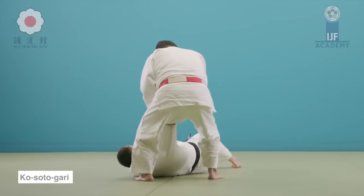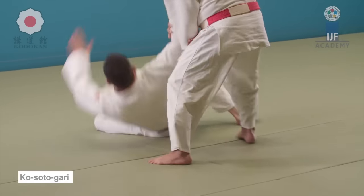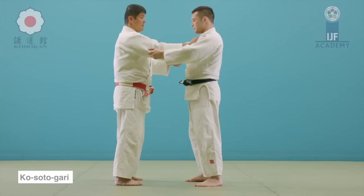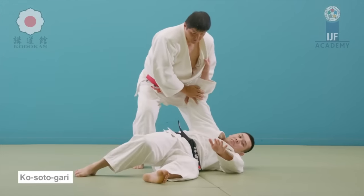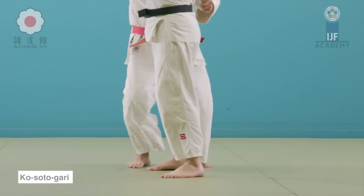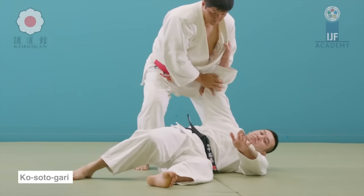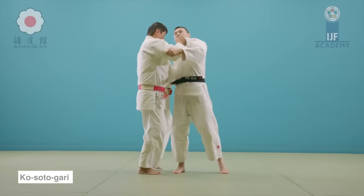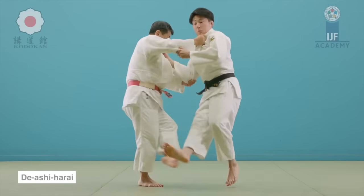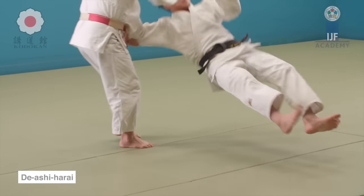You see this minor outer reap — ko soto gari in Japanese — which is highly effective and virtually without any risks, like a double leg takedown or any turn throw you find in judo. Minimal risk, minimal energy, high rewards, and it can put you in a very good place. You don't have to pass the legs, nothing, and you're in a very good position to strike — especially for a karate practitioner. Not only ko soto gari but also a foot sweep, because the difference is the foot sweep is when that foot is advancing.